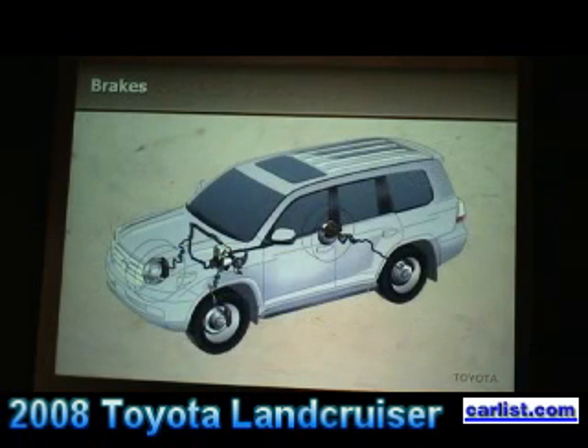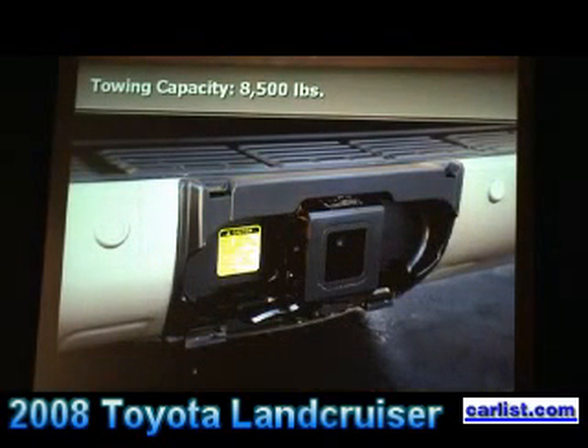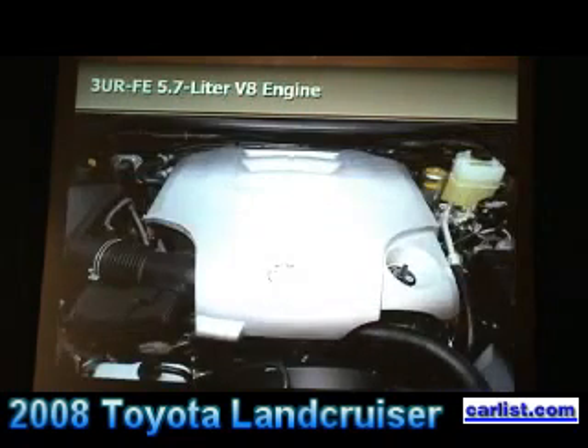Our brakes are four-wheel ventilated disc brakes, sized for the vehicle — you'll have a chance to test those today. Here's a big change: towing capacity. The previous model would tow about 6,500 pounds maximum, but the new model will now tow 8,500 pounds. So our utility factor on the new Land Cruiser has gone up by a large margin, making this a more versatile vehicle for owners.